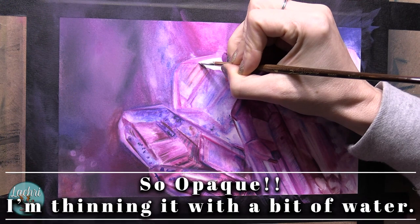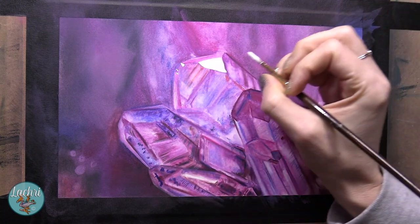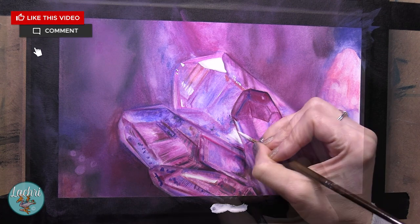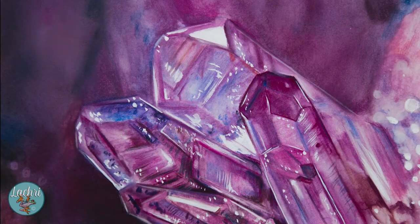So let me show you what this product can do, and then I'm going to tell you why you might not want to use it. This is an opaque white watercolor — basically white gouache, but more opaque, super opaque.